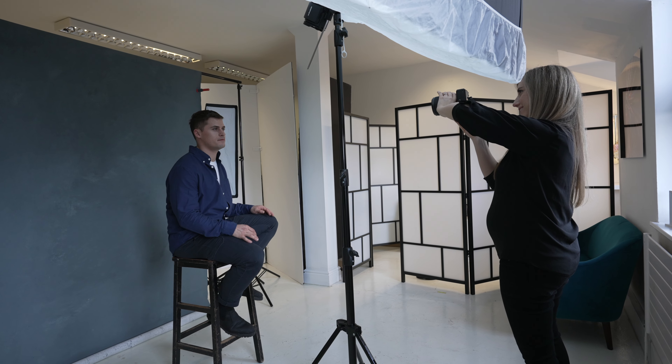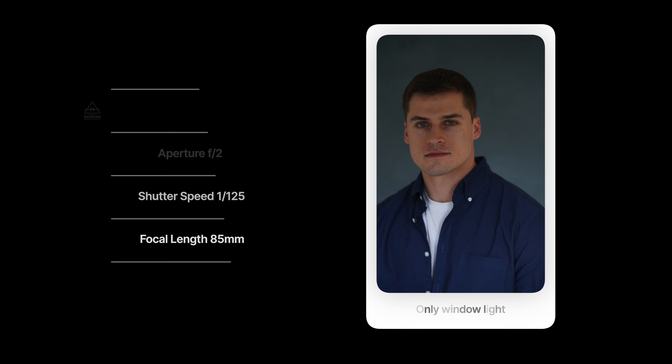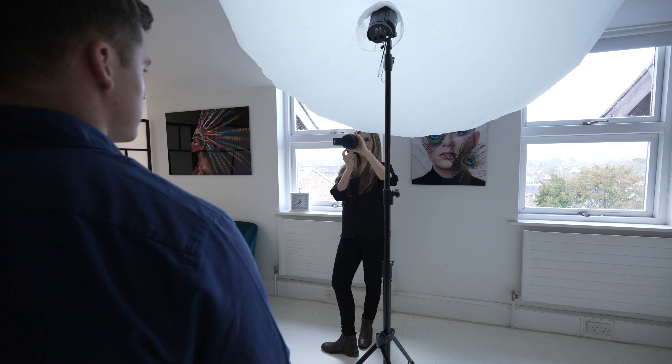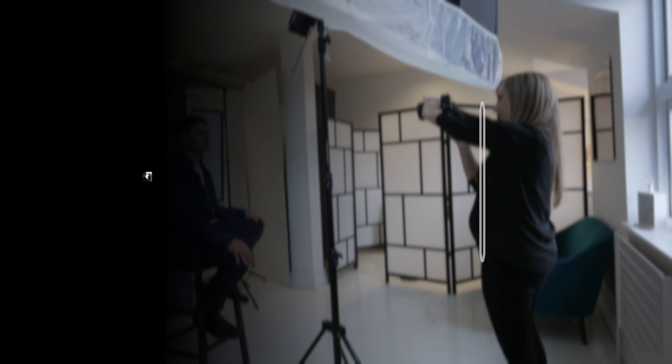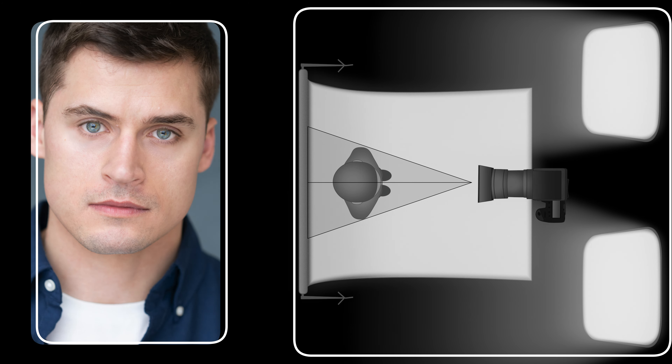When Marek contacted me about this session, he had created a mood board which was really helpful. His main focus for this shoot was to really bring out the color of his eyes. I established an exposure for just the natural daylight and decided to position Marek right in front of the large windows in the studio. By placing him where he was looking at a bright light source, the pupil in his eye would become smaller and the color of the iris would really pop.